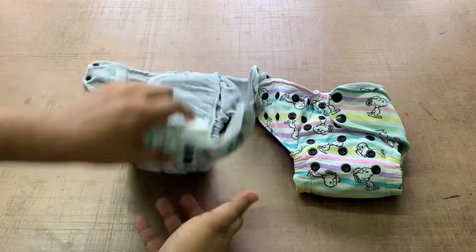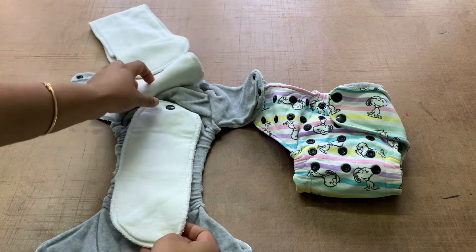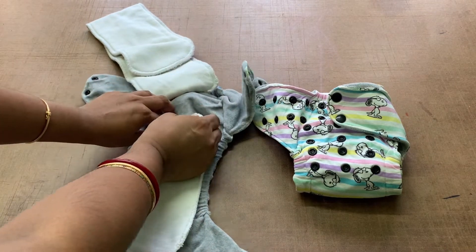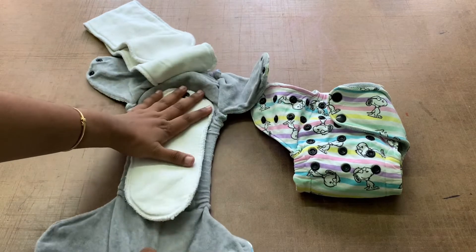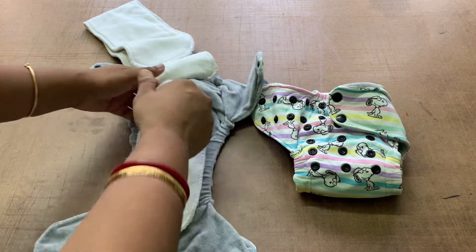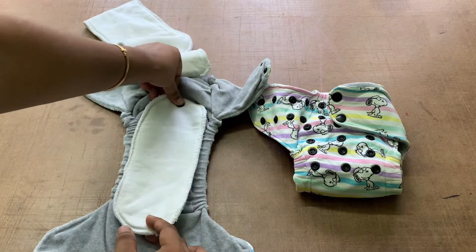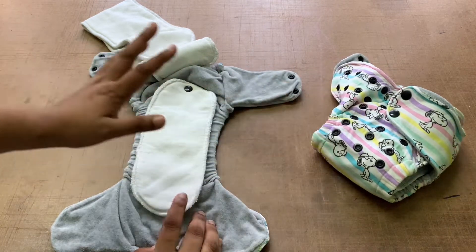Absorbency-wise this works pretty fine because the inserts are pretty good. There is a booster in there — it does change shape after washing but that doesn't bother me. The booster snaps in with the cover. You can also place it more toward the front without snapping it. It would have been nicer to have another snap on the lower side so you could position it even further down, but they are customizable and you can make it work.